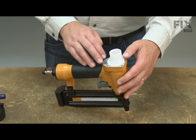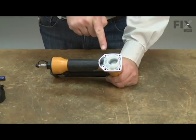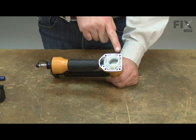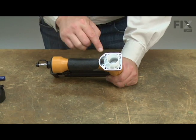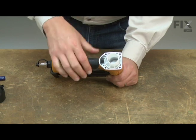Then I'll press the cylinder back into the housing. You'll notice that the mounting for the cylinder is offset. I want to align the cylinder so the larger portion of the mounting is facing towards the rear of the gun. I also line up these tabs with the screw holes in the housing.